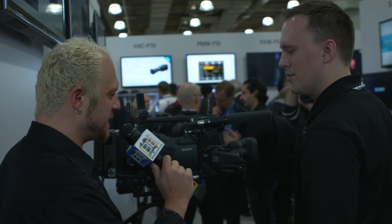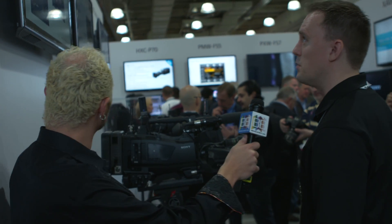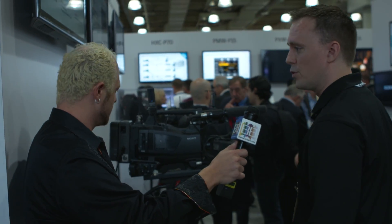Very cool. Thank you so much. So again, the model of this camera? This is the PXW X400, and it is available starting in February of 2016.